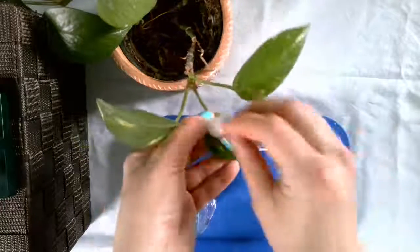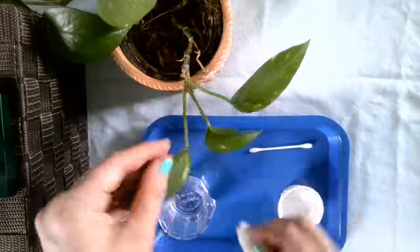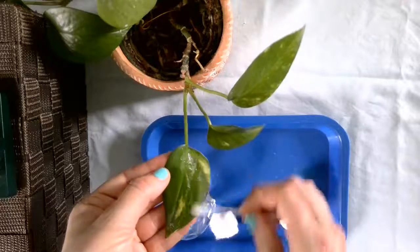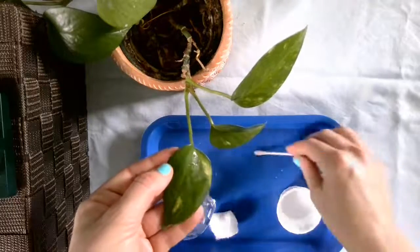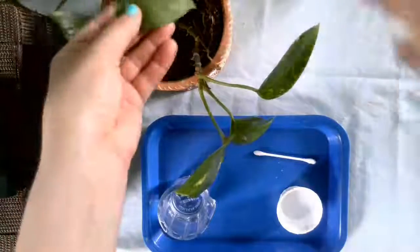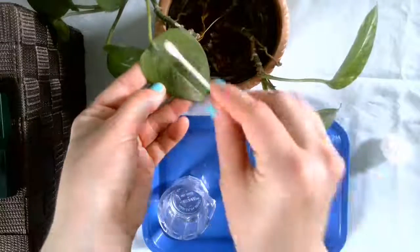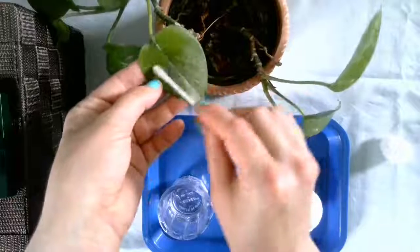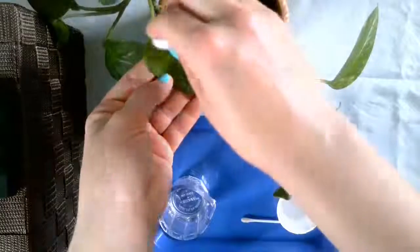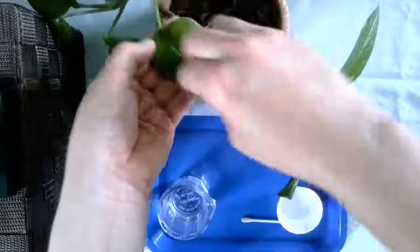Getting a little dirty! Now stick with it — you want to make sure you get all the leaves. Because there's one I missed. You don't want all the leaves looking pretty and then one just looking dusty and dirty.